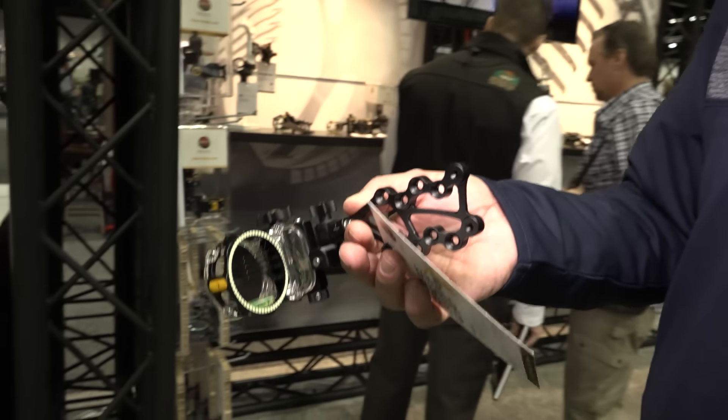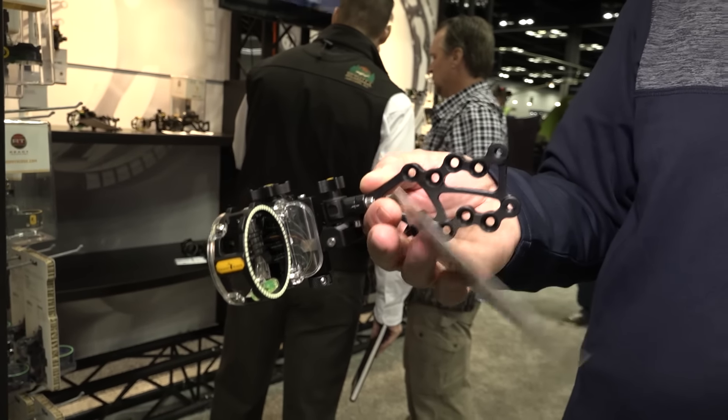And all the other gaps and all the pins are set automatically. It's incredible. The REAC Pro from Trophy Ridge.